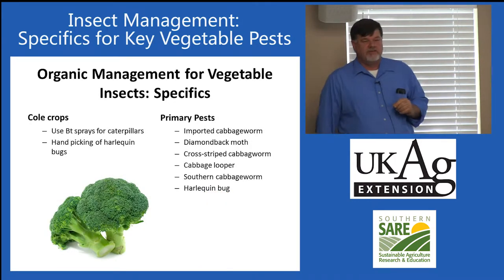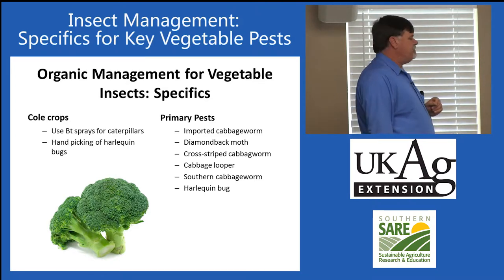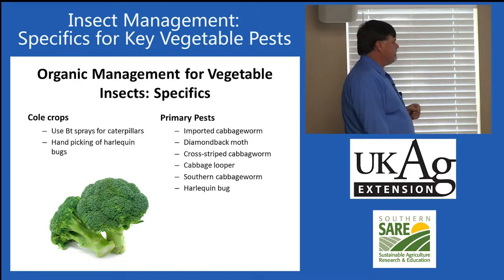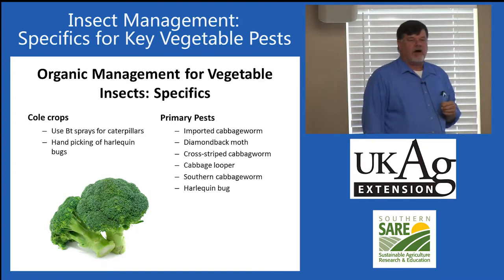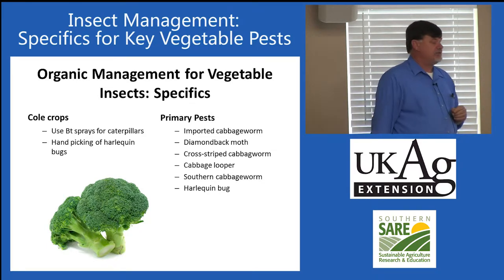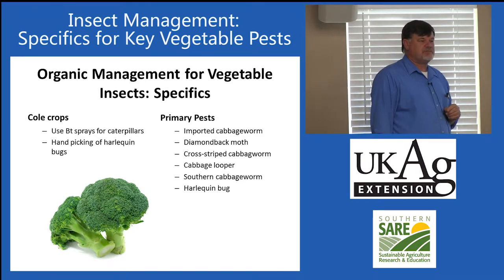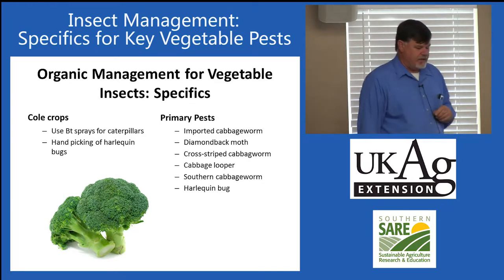Cole crops. From an insect point of view, these are great crops to grow organically — we can do a very good job with not a lot of extra effort. There are a lot of worms; the first several pests are caterpillars that feed on the plants. Bacillus thuringiensis (BT) sprays targeting caterpillars are very, very effective against all those caterpillars, making it a good resource for people growing organically at home.